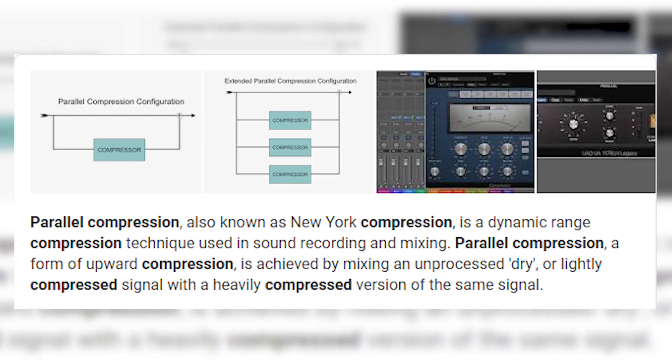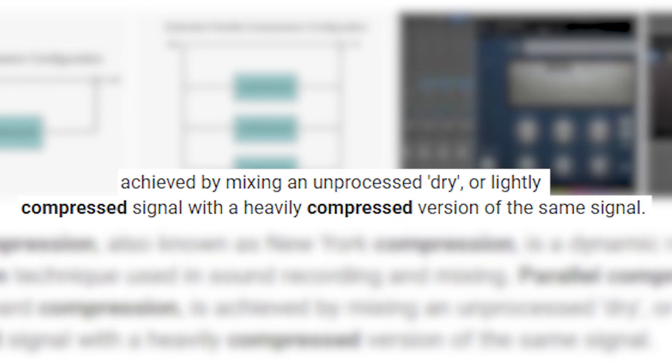Some other things you can do with your kick: you could try compressing it more. I'm not really a big fan of that just because compressed kicks — it really depends. Sometimes it sounds good, sometimes it sounds bad. More so I'm a fan of parallel compression like I mentioned in the other video. That's probably my go-to with compression on kicks.